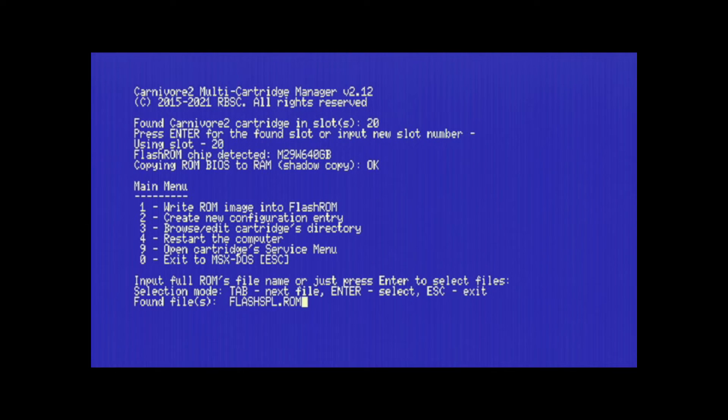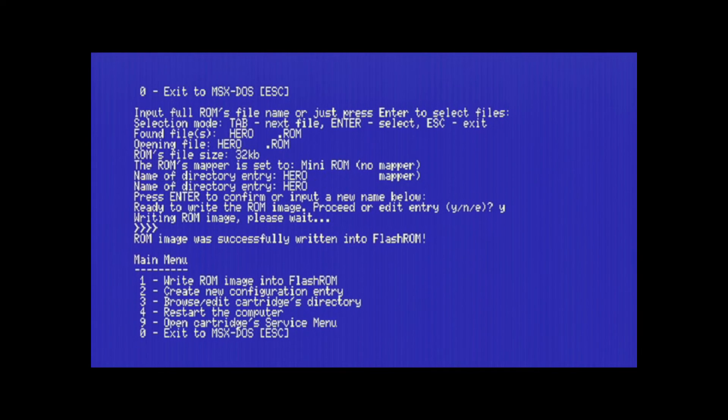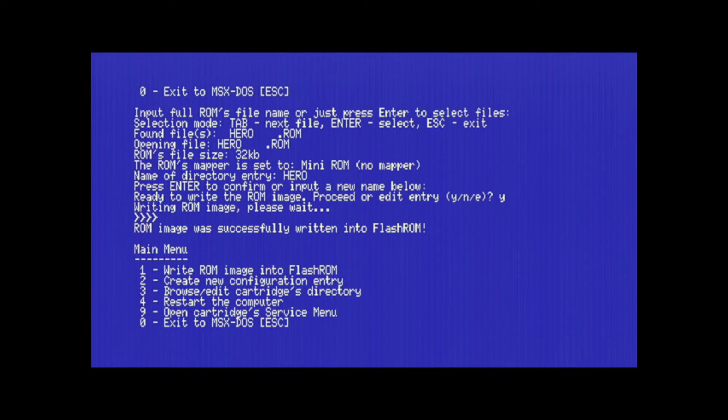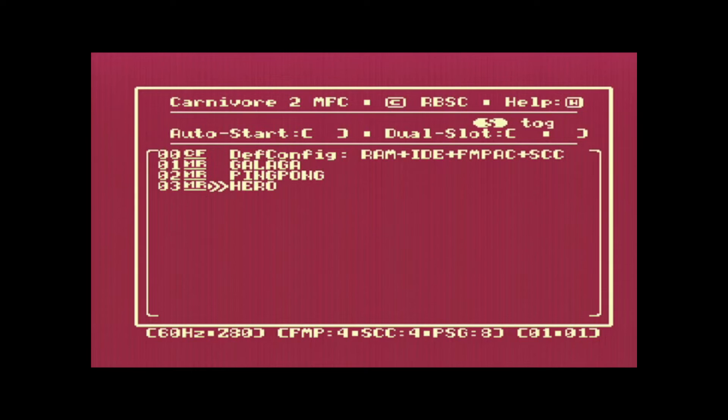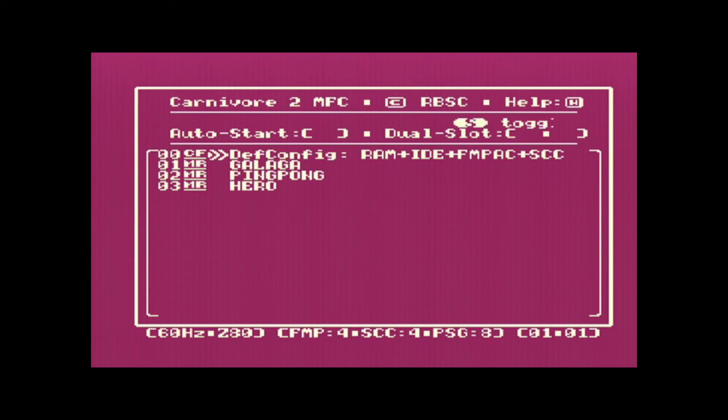I'll search for Hero, hit Enter twice to confirm, and now it's loading Hero into the flash ROM. I'll hit 4 to restart the computer. Now MSX boots and I have Hero listed as number 3 in the menu. If I want to run Hero directly from the flash ROM, I just hit space, and there it is — Hero is running. I can play it. This demonstrates a way to load ROM files into the flash ROM and have them execute super quickly.